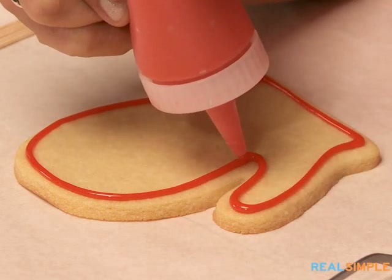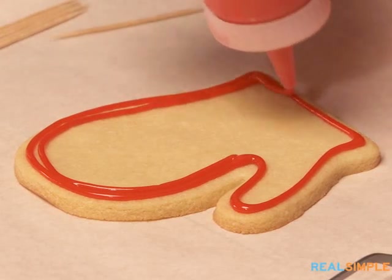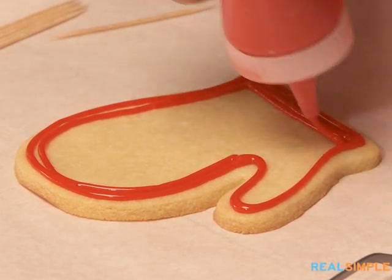For the mittens you could really use any color — this is such a fun cookie for winter. Pink would be fun, blue. I love this bright red that we've chosen here.